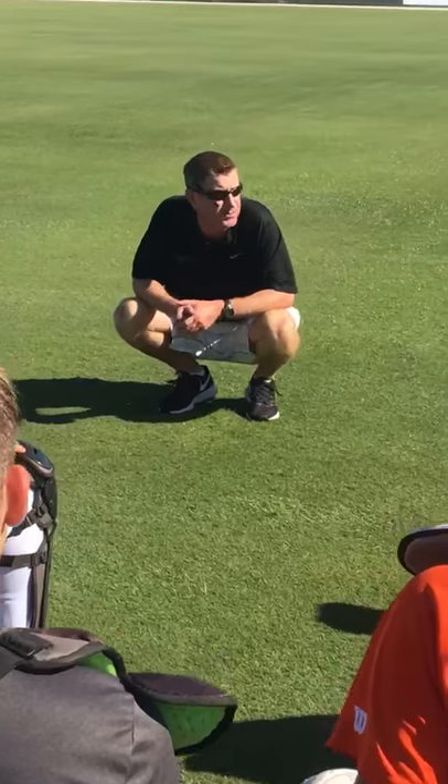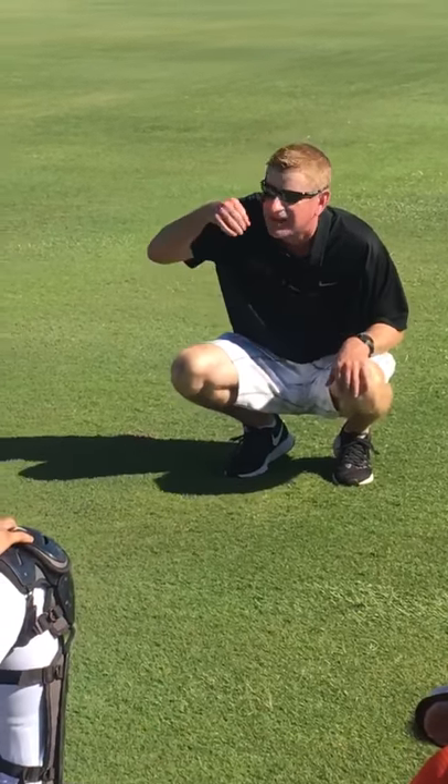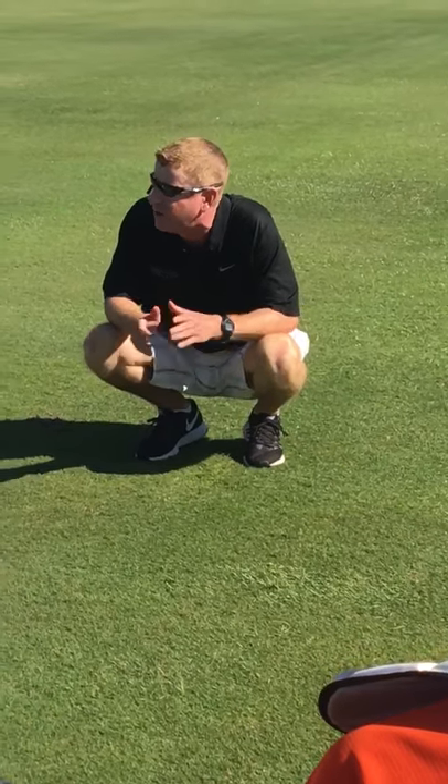When you give that sign, we're going to give it crisp. We're going to give it with authority. What am I telling the guy when I hesitate? I'm not real sure if I want to throw this pitch. Boom — put it down there, put it down with authority, and be ready to go. I'm not going to move. I'm going to hold tight.